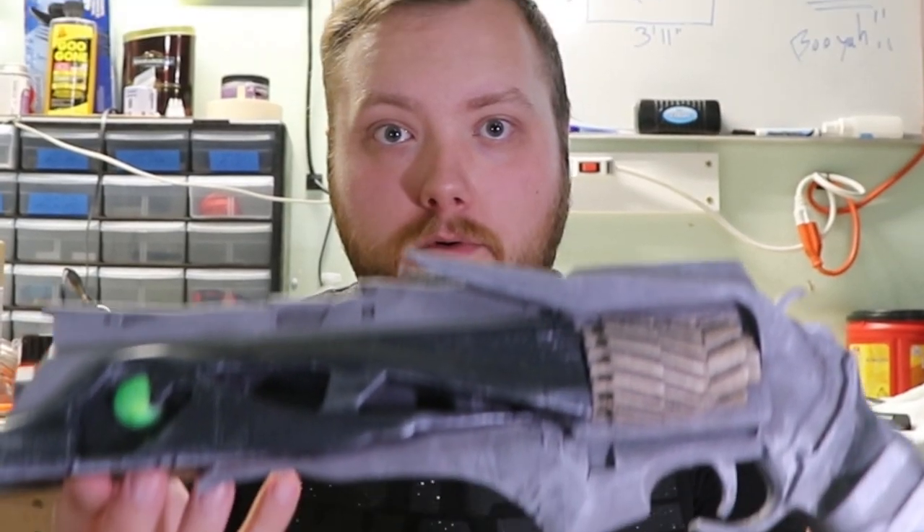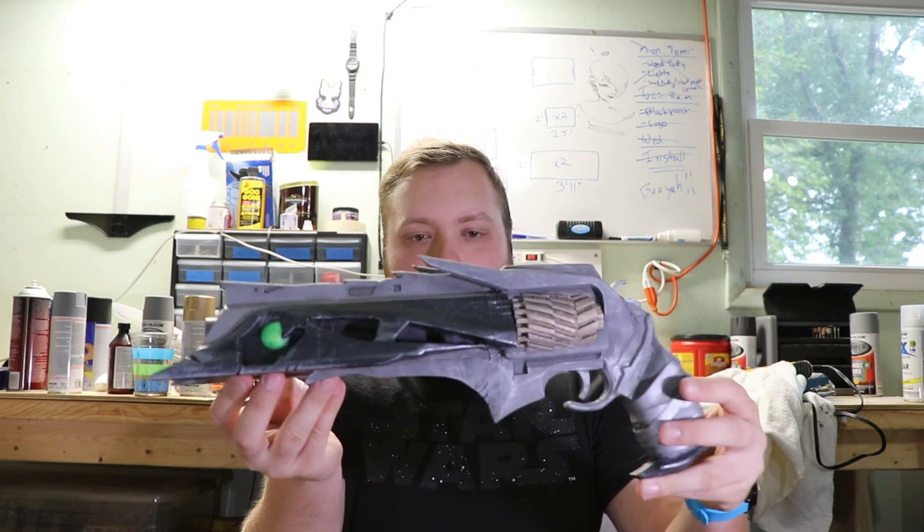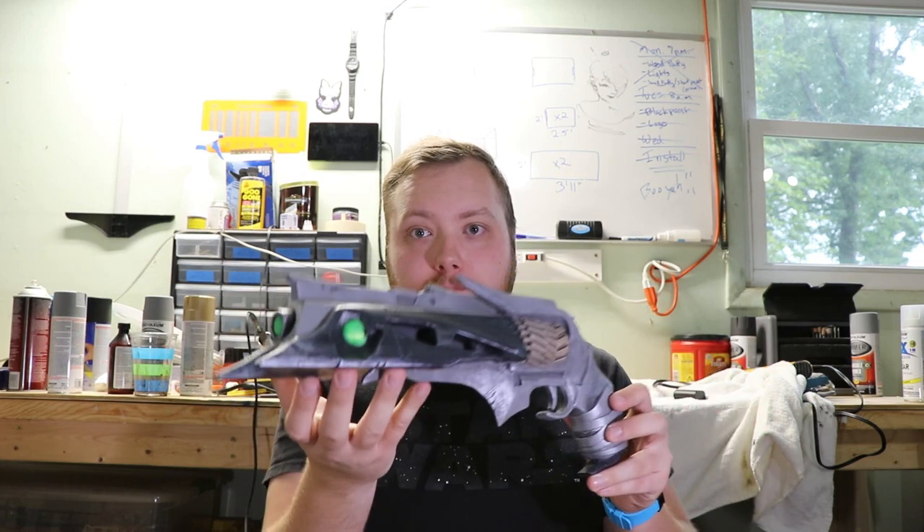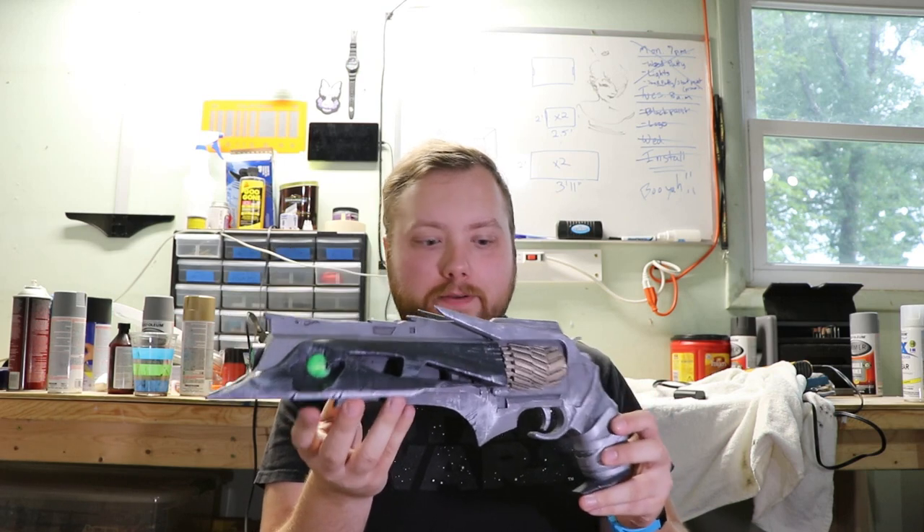What's up, my nerds, welcome back to the channel. I'm here in my garage. My workbench is a little bit of a mess, but that's okay because it's a mess because I have a cool project to show you that I just finished. Let's go ahead and get to it. I have here a 3D printed replica of the Thorn hand cannon from Destiny.